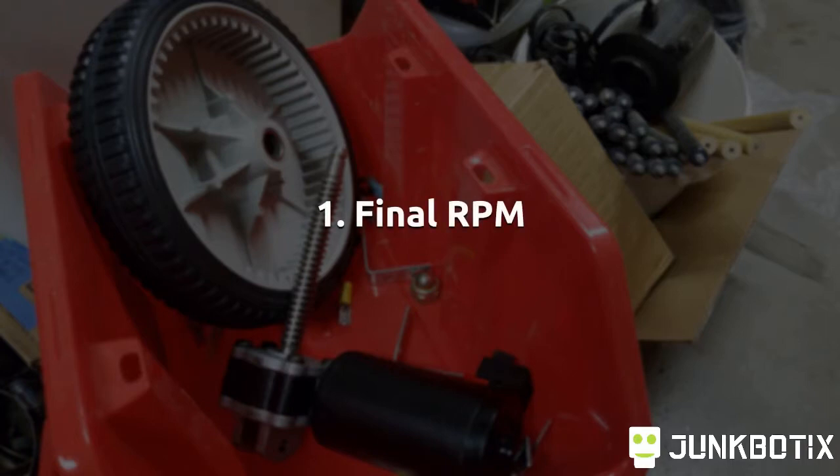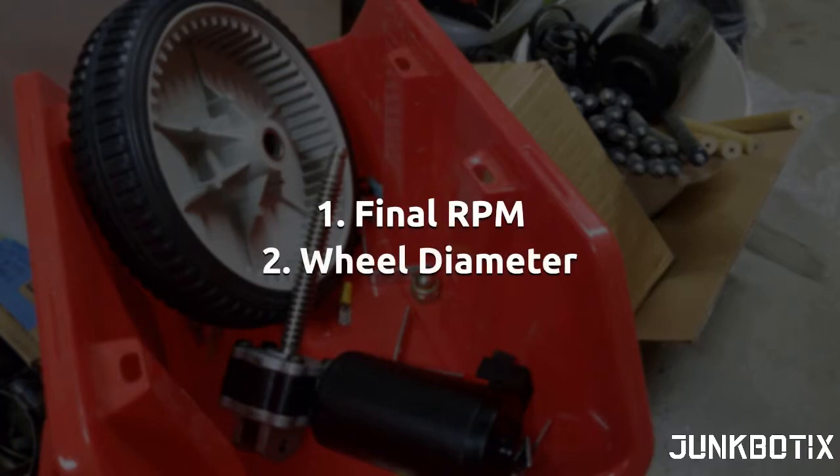Before you can begin building your follow-me robot, you'll want to figure out what kind of motors and batteries you'll need. The motors you select will have to have enough torque to move your robot, and the batteries will need enough current capacity for the runtime needed. When selecting motors, two things to keep in mind are the final output RPM of the gear motor and the diameter of the wheels you're using.